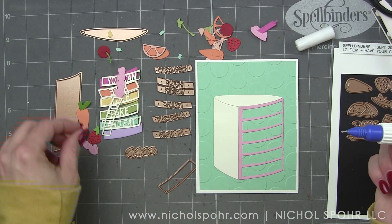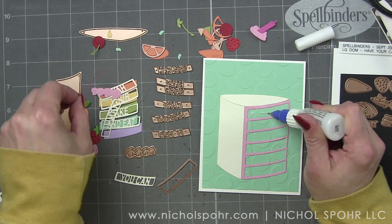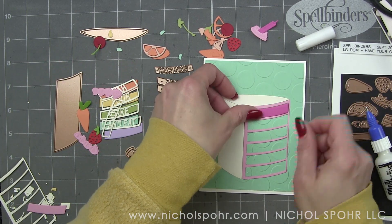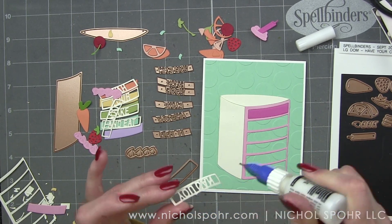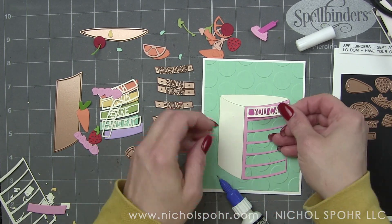There is also 'make a wish' and 'happy birthday to you' — those are the other sentiments that you can do. They're not going to be as long as this one, so you're going to have to repeat those sentiments, but I think that looks really, really cute.